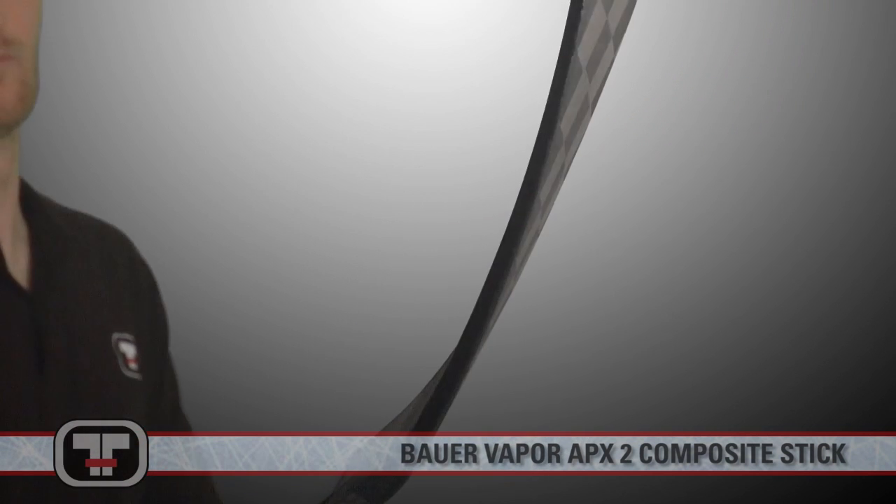Don't forfeit durability for power and accuracy. Join the APX2 revolution. Hope you guys enjoyed the look of the APX2 stick. You can get these and all our Bauer products at any Total Hockey. Catch you next time.